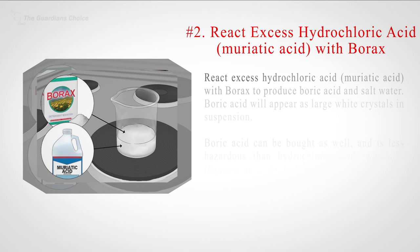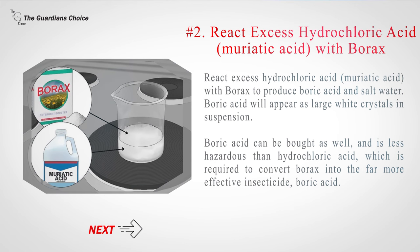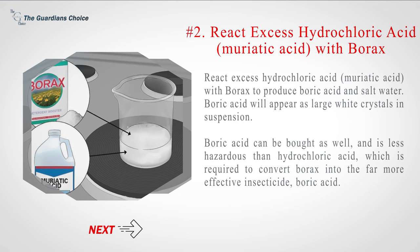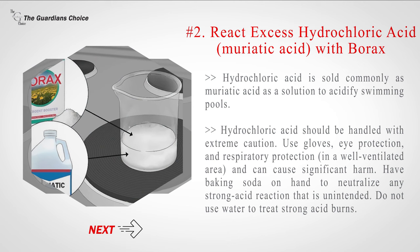Number two — react excess hydrochloric acid (muriatic acid) with borax to produce boric acid and salt water. Boric acid will appear as large white crystals in suspension. Boric acid can also be bought directly and is less hazardous than hydrochloric acid, which is required to convert borax into the far more effective insecticide. Hydrochloric acid is sold commonly as muriatic acid as a solution to acidify swimming pools.